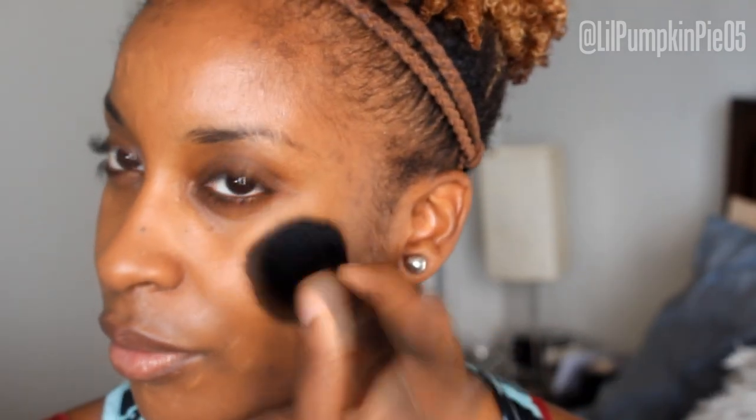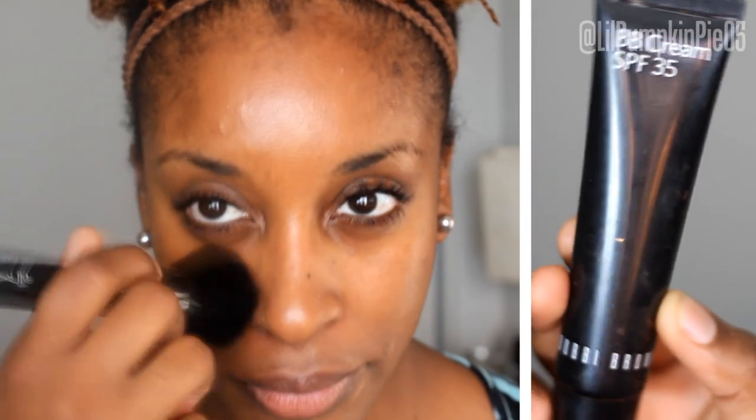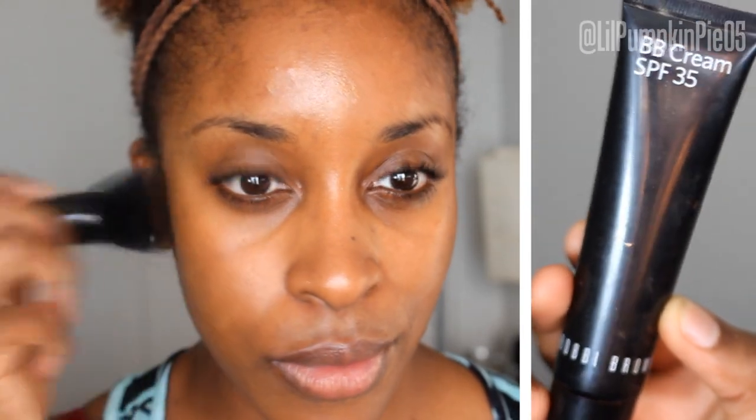I'm going to start off by applying a tinted moisturizer, which is going to act as a primer so that we don't have to go for as much coverage with our foundation later. I'm going to be using the Bobbi Brown tinted moisturizer in the shade Dark, and I'm just stippling that on with my three-dollar ELF brush, which I adore.